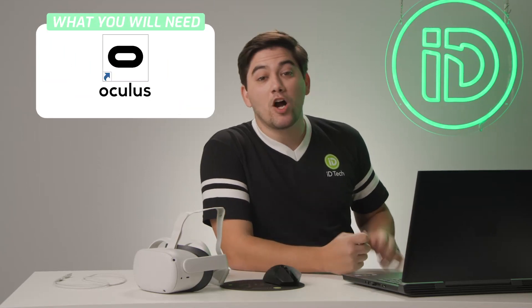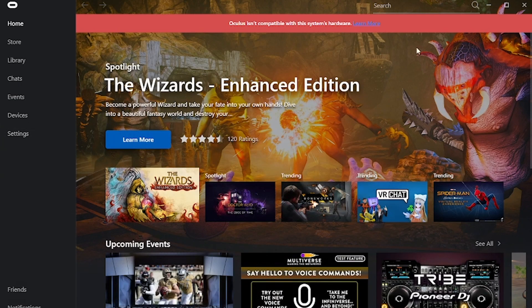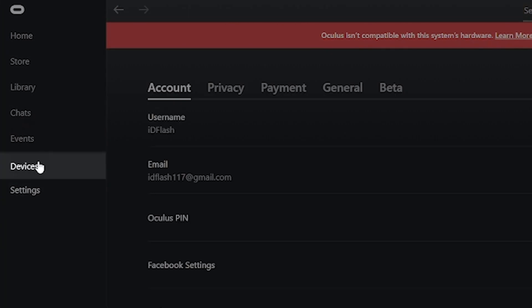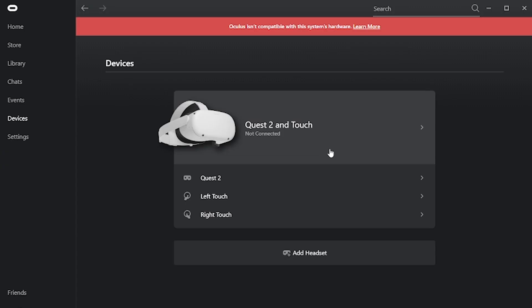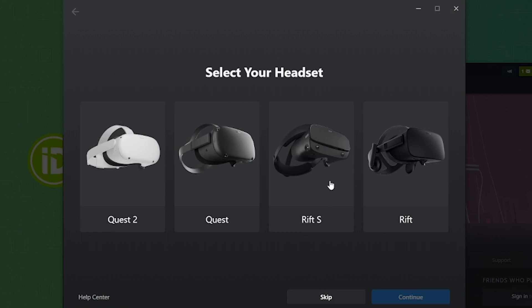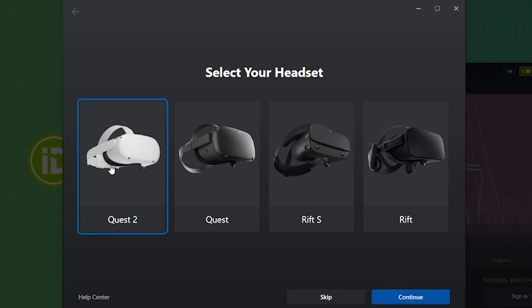First off, you're going to want to make sure that you have the Oculus app. It's an easy download — we'll put it in the description below. Once you have that, you're going to load it up as you see here on my screen. On the left-hand side, you're going to see devices. That's where we're going to set up for getting this machine connected to our laptop or desktop. You're going to want to make sure you have a pretty good rig because streaming VR is an intensive task. To get started, we're going to click on add headset and it's going to ask us which headset is yours. There are so many different types, but today we're talking about the Oculus Quest 2, so we're going to click on that — it's the image on the left — and click continue.